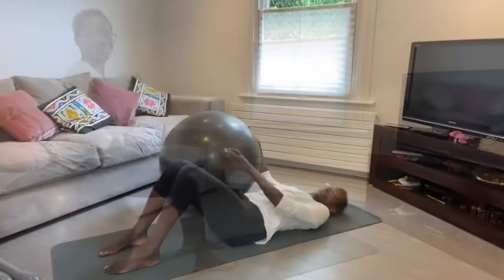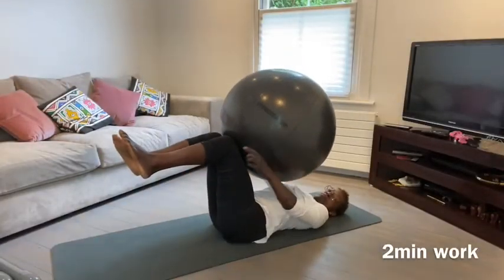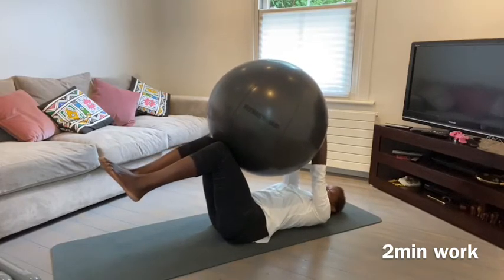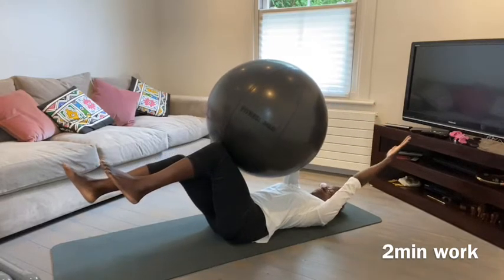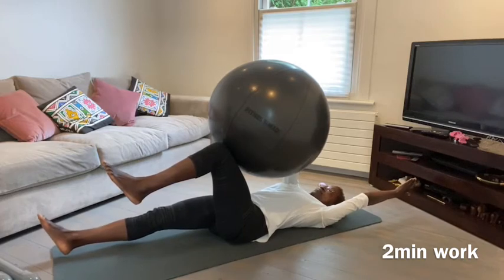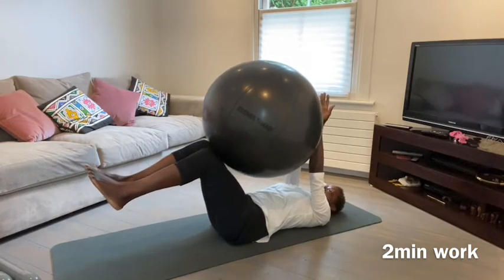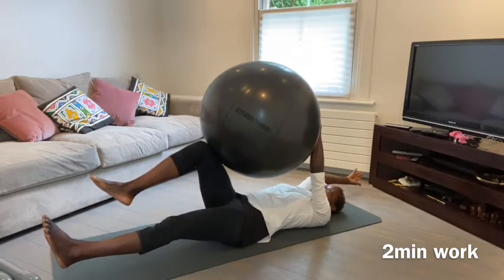This exercise builds strength in your abdominals, both upper and lower. You really want to focus on engaging the lower abdominals before the upper abdominals. Press one hand into the ball while the knee applies a force in the opposite direction. Make sure your pelvis does not move as you extend the arm and the opposite leg out.